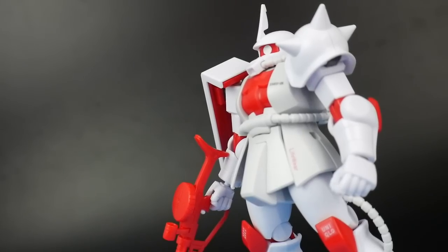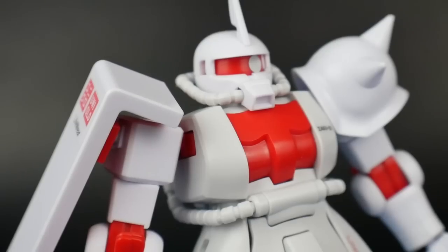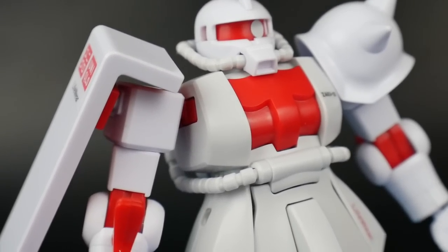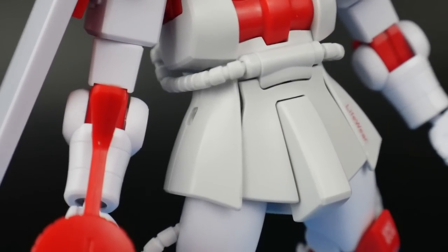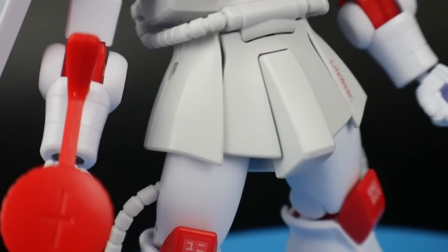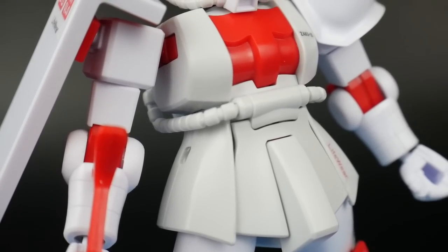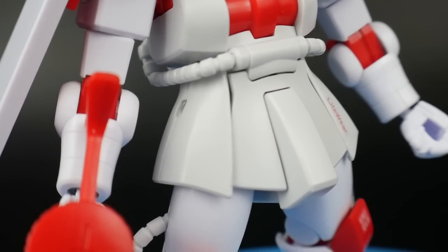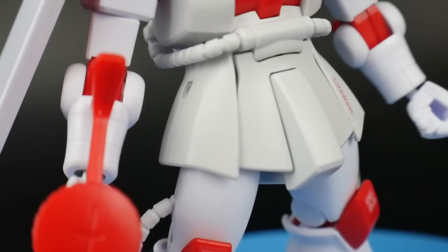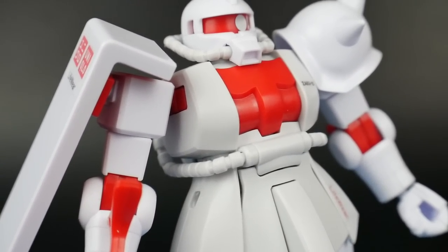Now let's move on to the Zaku 2. With the Zaku 2, the colors are more inverted. Unlike the Gundam which had a majority of red in the armor, this one has a majority of white, with the joints and other small parts having that nice bright red. And just like the Gundam has two different shades of red, this one has two different shades of white — the chest and waist are more of an egg color, while the arms, legs, head, and armor parts are a bright white.